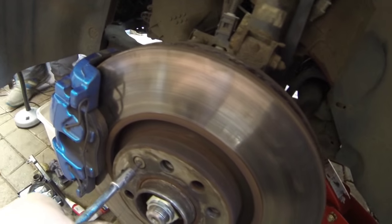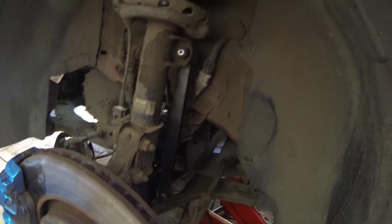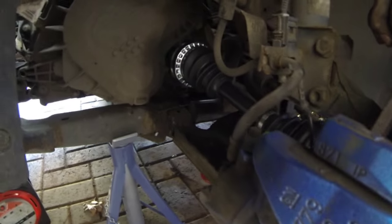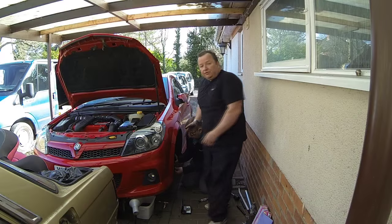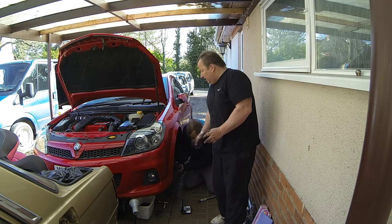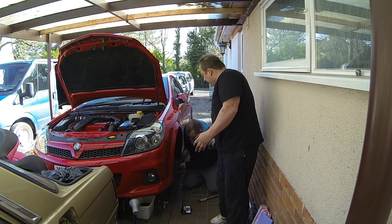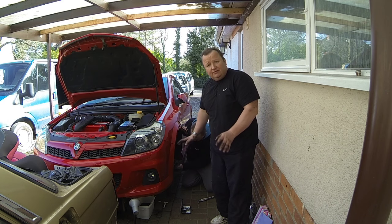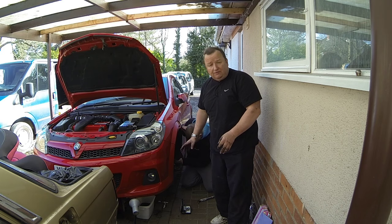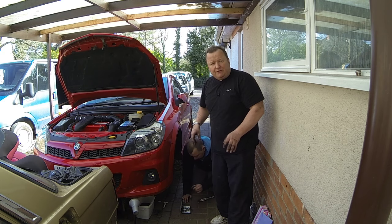All we've got to do now is fill the gearbox fluid back up. Tighten up this little locator nut. Tie rods back in, drop links back in — we put a new drop link in there as well. Everything's looking fine. Gary's just returning that little plastic spacer on top of the hub. We need to refill the gearbox oil — it takes 2.4 litres. Gary bought some new oil and is going to drain it down and put a whole new load of fluid in. The fill point is below the battery tray, so we'll have to take the battery tray out.